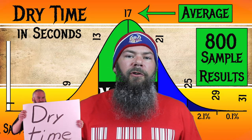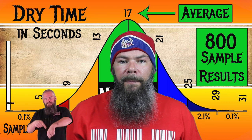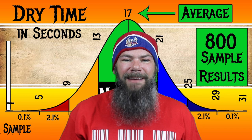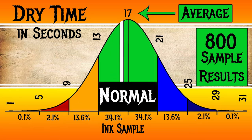To find my average dry times, I use my writing samples done on Clairefontaine, Tomoe River, and Rhodia paper. I average those, and what I found is the average dry time is 17 seconds, with the realm of normal being from 13 to 21 seconds. Graf von Faber-Castell's Garnet Red has an average dry time of 16 seconds, which is normal.